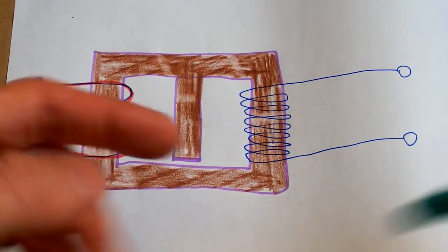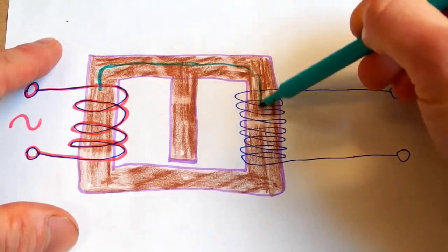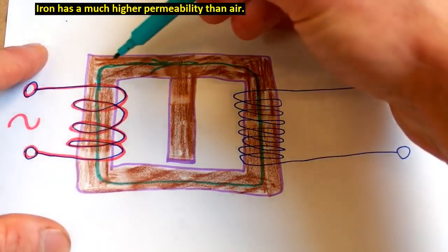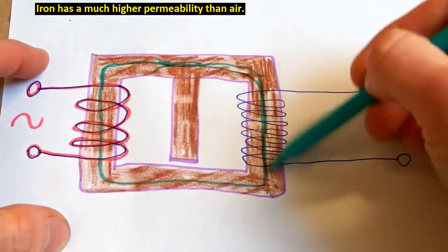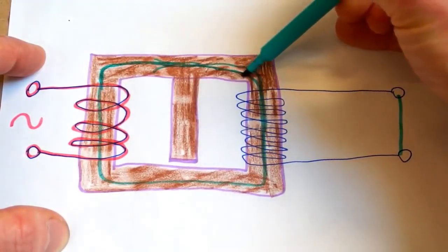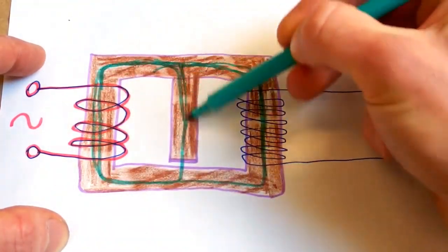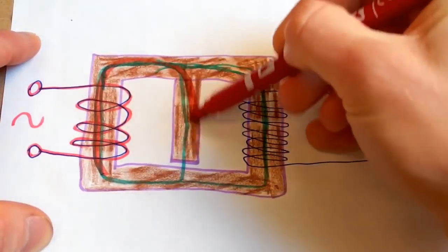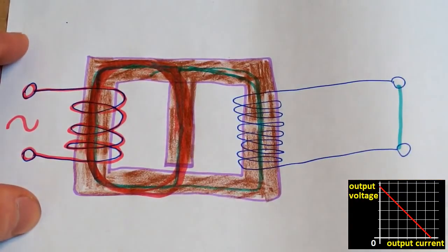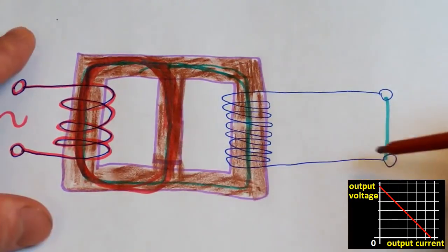Inside the transformer, the magnetic flux goes from the primary. When not loaded it takes the easier path through the secondary, because the core in the secondary has no air gap and it's easier for the magnetic field to travel through iron than through air. But when shorted, the current in the secondary works against the magnetic flux from the primary, so the flux chooses a different path — it goes through the magnetic shunt and avoids the secondary. The size of the air gap sets the current limit. Without an air gap the flux would go through the shunt even unloaded, dropping the secondary voltage.